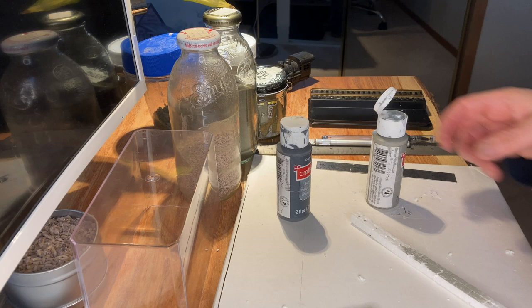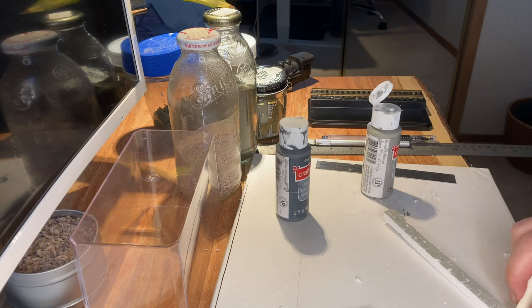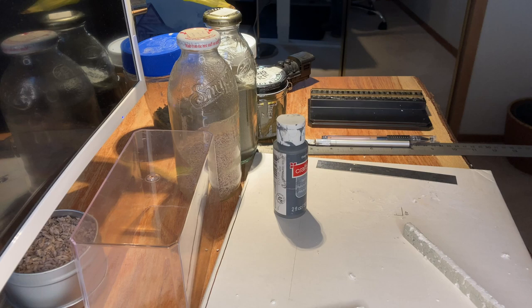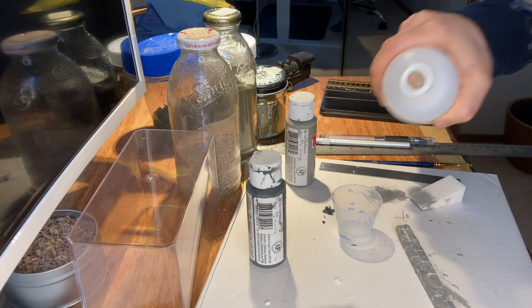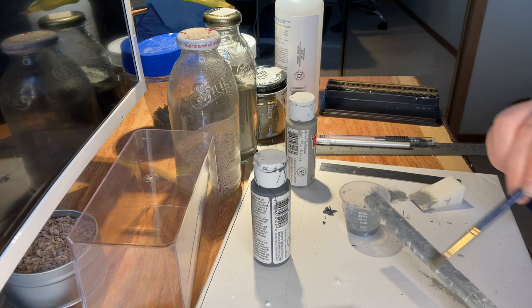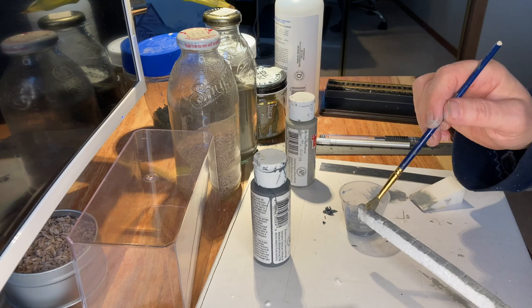I'm just using an old makeup sponge I stole from my wife and dabbing it on. The paint was a little bit thick and didn't really go down into the cracks between the stones, so I'm going to use some isopropyl alcohol and a bit more paint to make a wash that will hopefully go down into the crevices. Using the dark grey paint this time to give it some contrast.